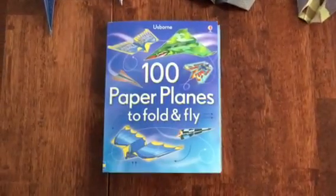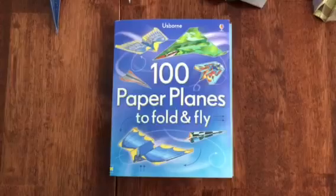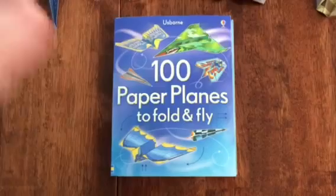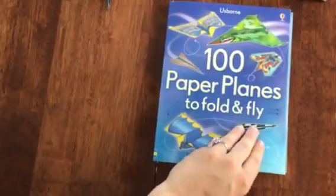Hey y'all, Amy Reams here with Planet Usborne. Today I wanted to do a quick review on the Hundred Paper Planes to Fold and Fly. We had so much fun doing this book yesterday — let me open it up and show you inside.